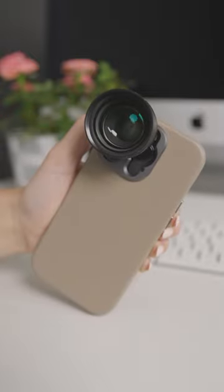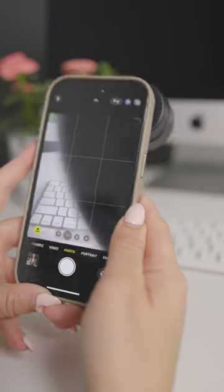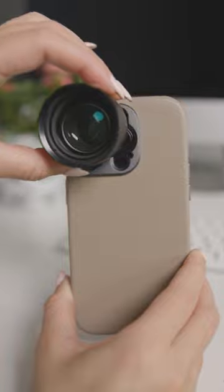Do you need help using your Sandmark telephoto lens? Because you're getting this? There's an easy way to fix that. The first thing you're going to want to do is attach the Sandmark telephoto lens to the native iPhone's telephoto lens, which is right here.